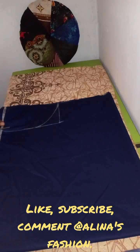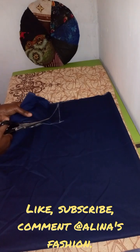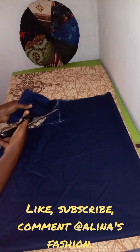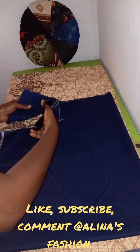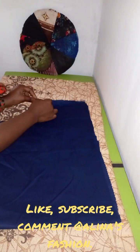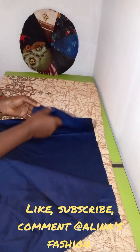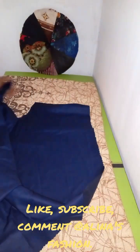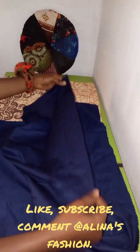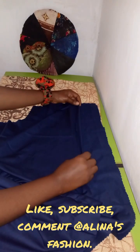I'm going to be cutting this out right now. After cutting, I'm going to open it up into two, so I'll have like two pieces for the front and the back. Here it is — I've opened it up. This is for the front and this is for the back.